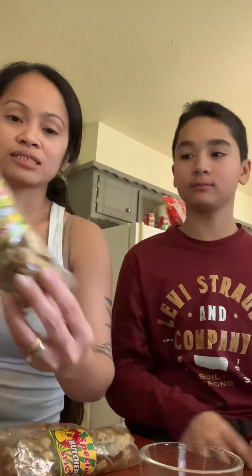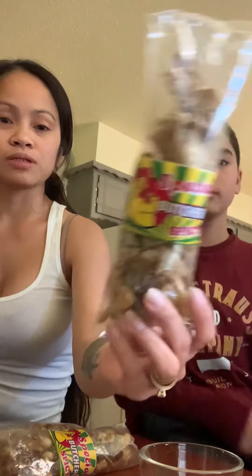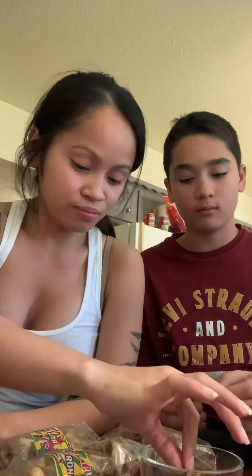So we were eating this — a girlfriend from my work, she's Filipina, and she just came back from the Philippines and she gave me this today. It's chicken guts. Bocherone.